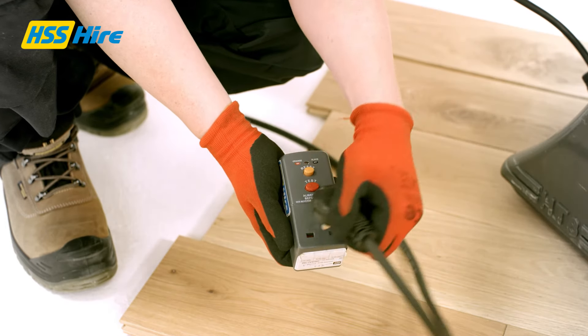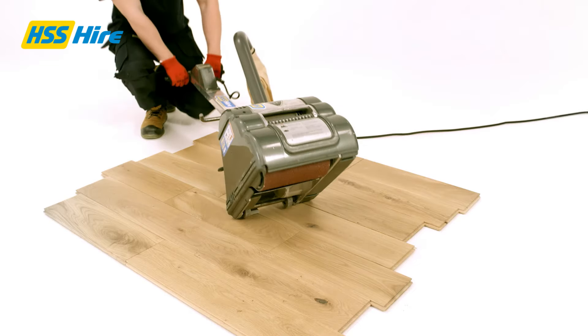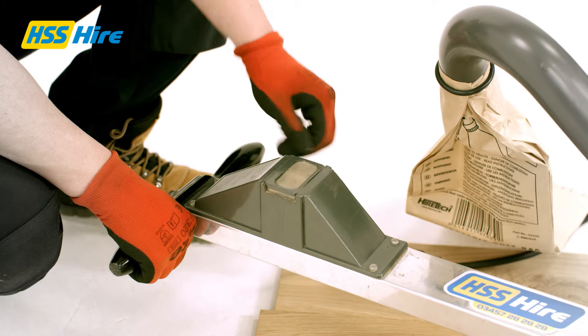Check the connecting cables are connected correctly and turn on using an RCD plug. Tilt the sander back, turn on and gently lower down to the floor.